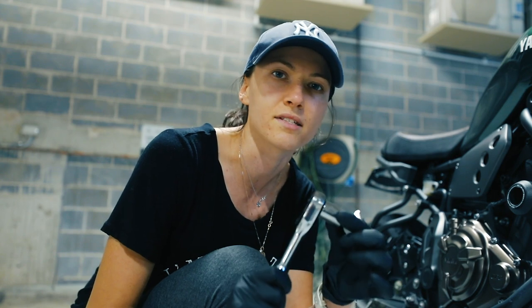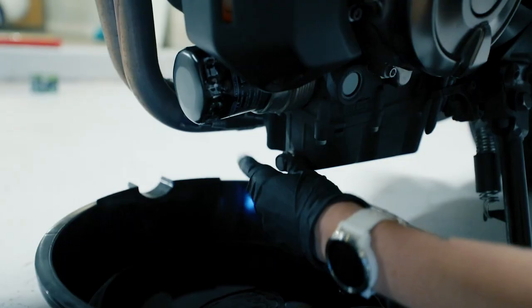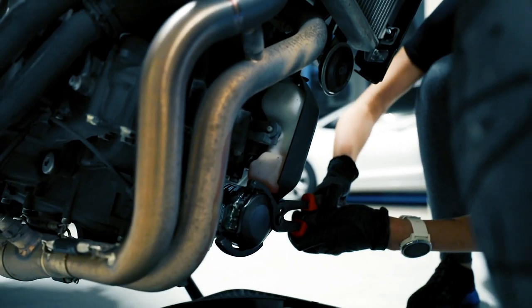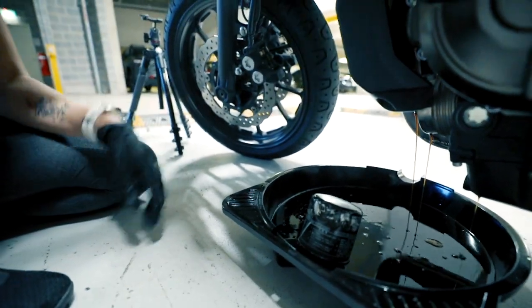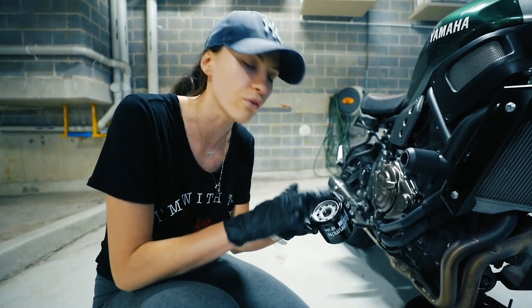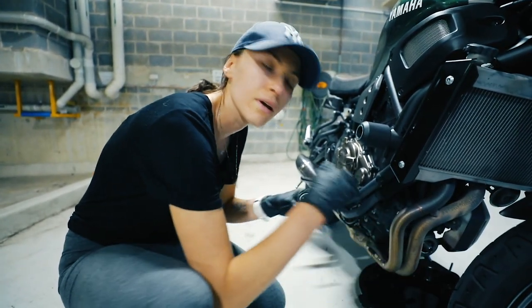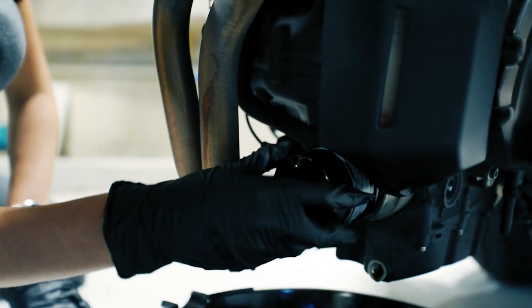I'm gonna need a wrench with a size 17 head to unscrew the drain bolt. There's an o-ring on it for better grip, but just to make sure, I'm gonna grab a little bit of oil and lubricate it. We also changed the washer — the little ring that goes on this screw — and then screw it back in.